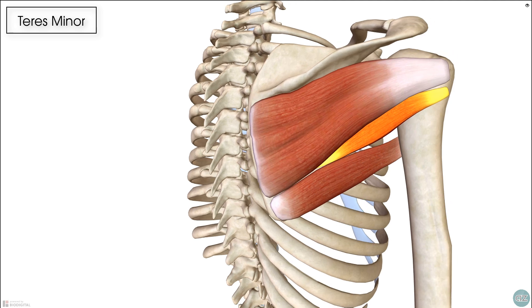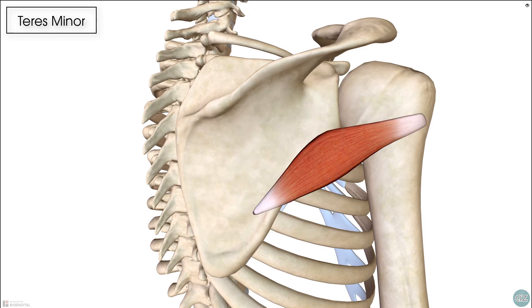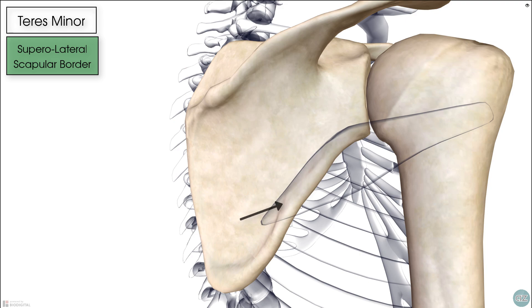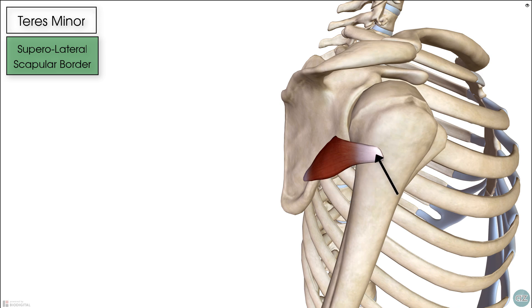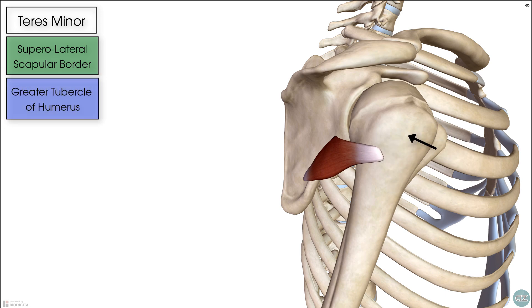The teres minor originates on the supralateral border of the scapula, which is here. And then from its origin, it moves around the posterior aspect of the scapula to insert into the inferior facet of the greater tubercle of the humerus bone. Remember that the infraspinatus muscle sits on the middle facet, and the supraspinatus sits on the superior facet — that's remembered with the acronym SIT.